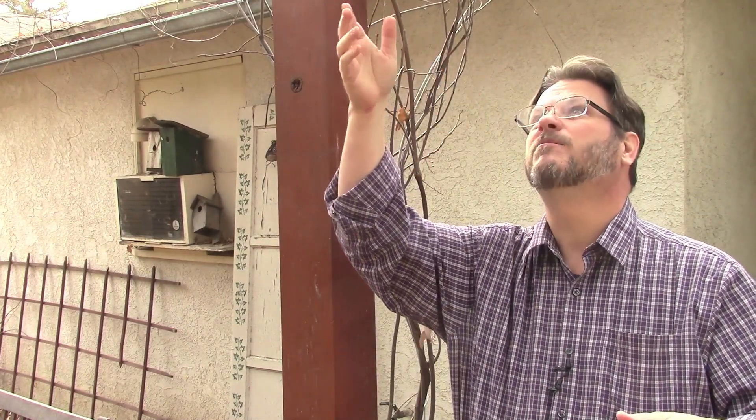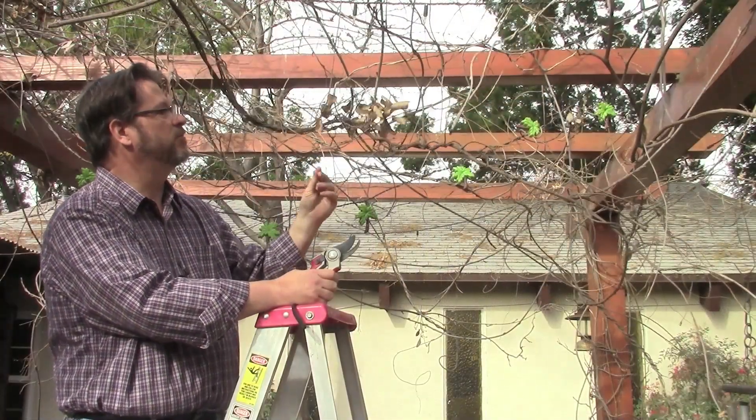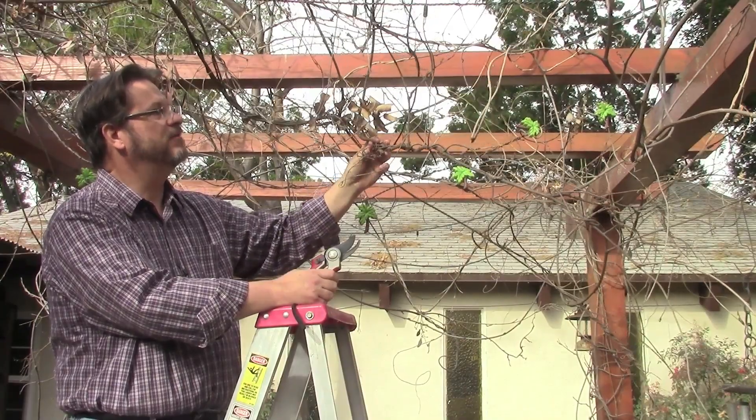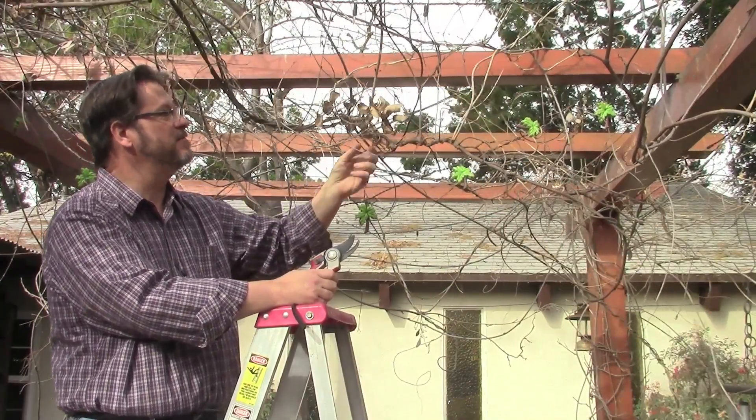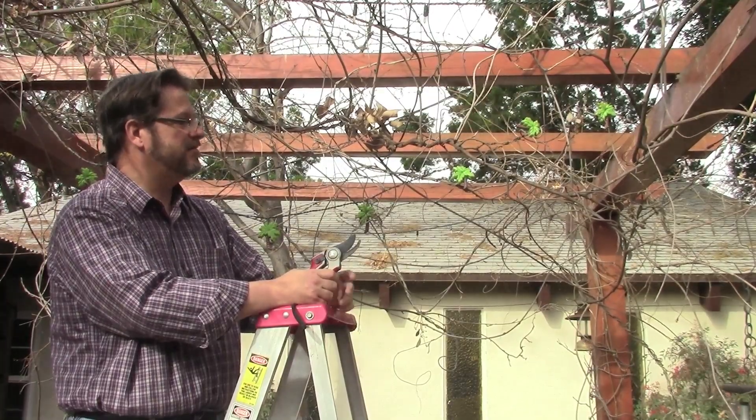What I usually do is I start at the ends of the branches and I pull just the weakest vines off, leaving one or two nice strong vines up top there to cover over and provide coverage for the pergola in the summer. Here you see one of our typical problems — the vines, when they're not grabbing onto the pergola, tend to grab onto themselves. They catch all sorts of leaf litter and generally just turn into a mess.